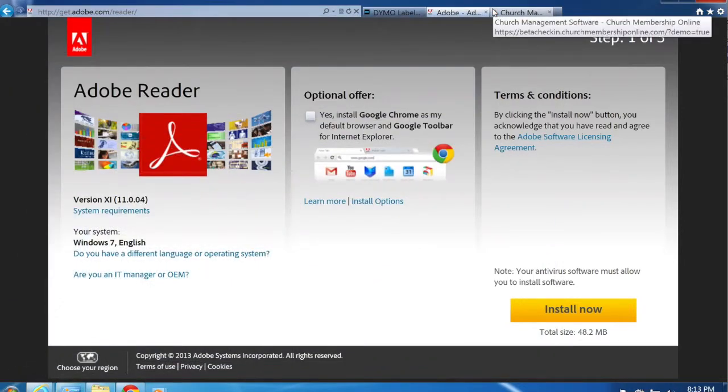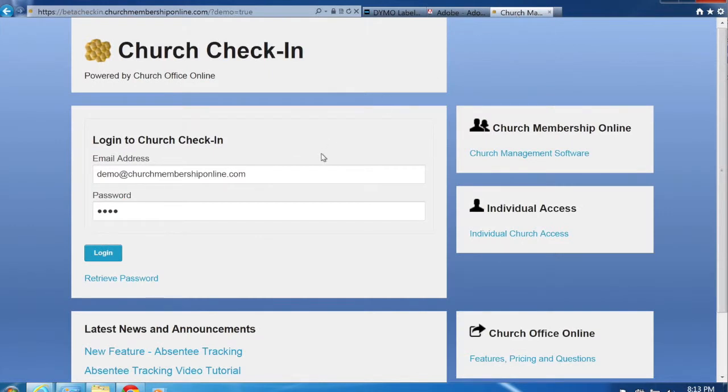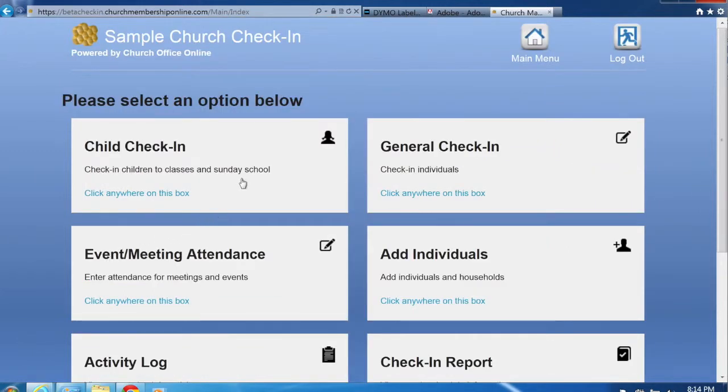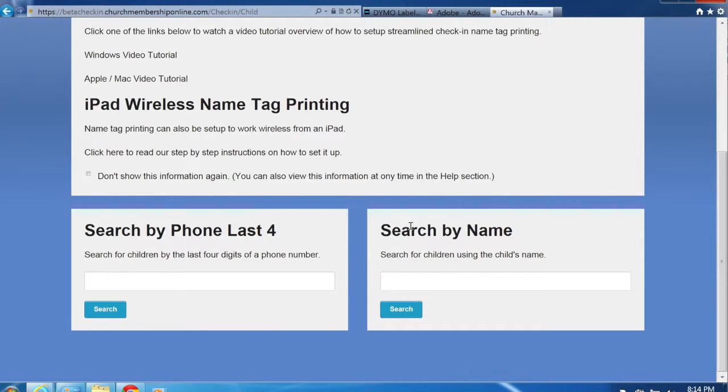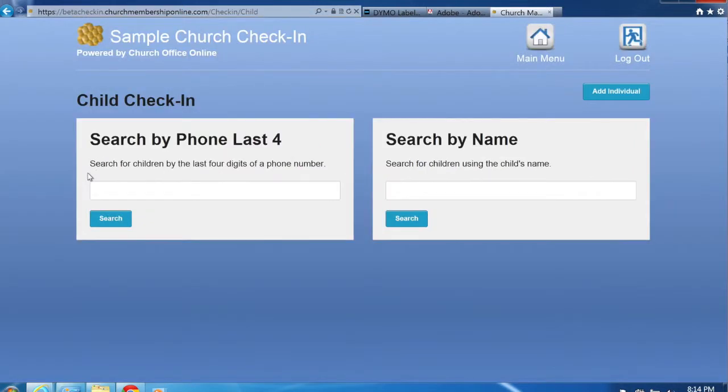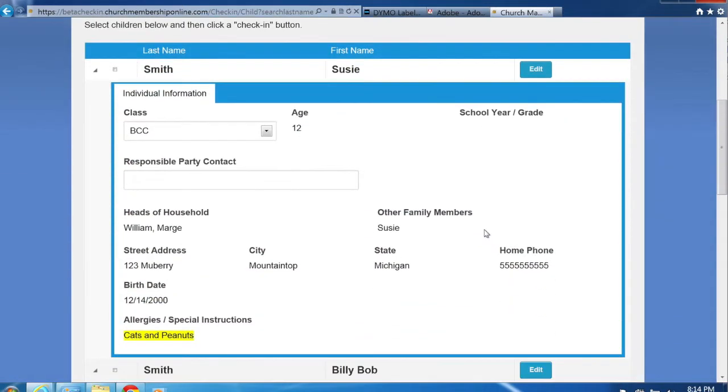Now we're ready to go. Open the Church Office Online check-in application, enter your credentials, and log in. Once logged in, go to Child Check-In. You can search for children by the last four digits of their phone number or by name. There are also instructions displayed on screen — if you don't want to see them again, check the checkbox to hide them on this computer. Let's search by last name — searching for Smith brings up a few different children.